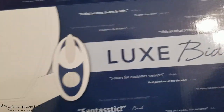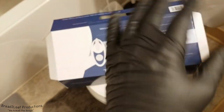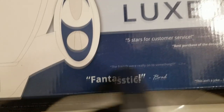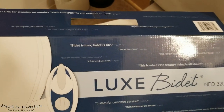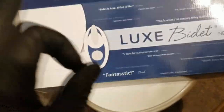And this is the Luxe Bidet Neo 320. Approved by Keanu Reeves — actually, I don't know that, so don't quote me. This bidet has a bunch of great reviews on it. One guy is like, 'Fantastic, five star customer service.' 'Even a bottom's best friend.' And my favorite: 'Best thing since sliced bread.' Well, that's a big claim. We are going to see about that. Now this video is not sponsored by Luxe Bidet, but hey Luxe, if you want to send me a little sponsorship, that would be dope.